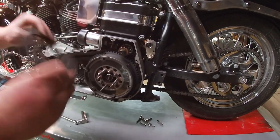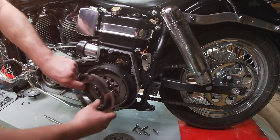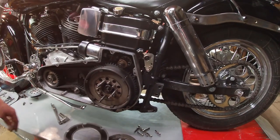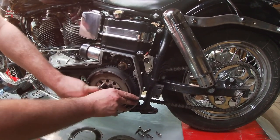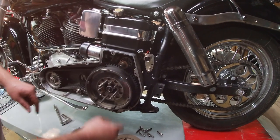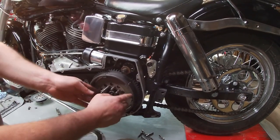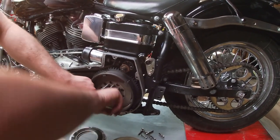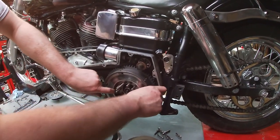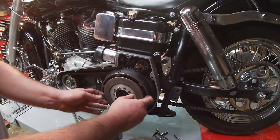This is just a used set that I borrowed from a friend of mine last night so I could get home. You just take everything out - normally a lot of guys like to keep these in order, but we're replacing the fibers so it doesn't really matter for this application.